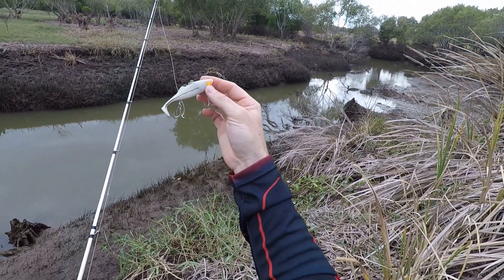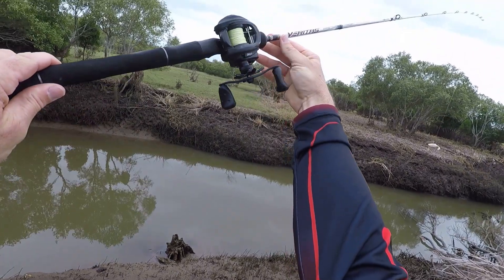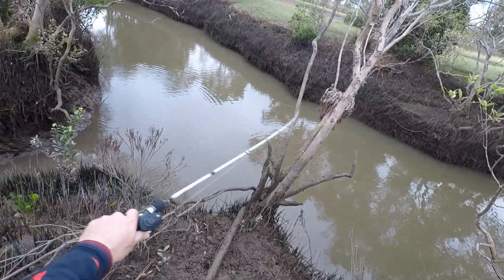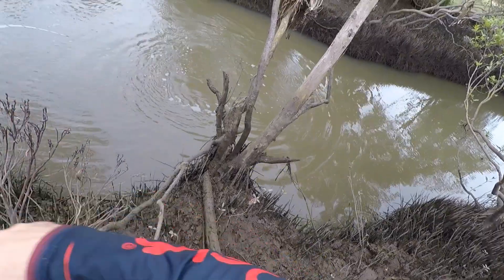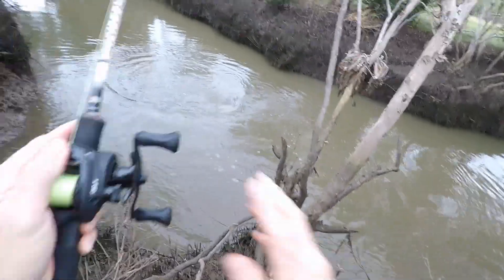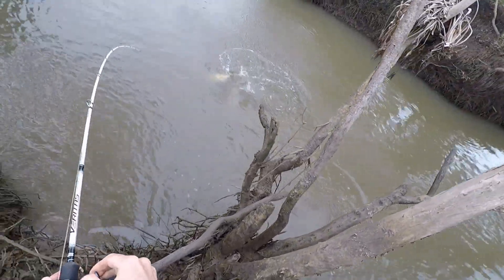Just coming to the salt now, and I'm going to give this little Berkeley Shimmer Shad a go — that's the 100mm size in frosty gaze colour. I've got the little Revo X with me today and the Veritas 3-6, 6 foot 2, with 40 pound Berkeley Vanish leader. Got him — oh, power! He fought pretty well in here. There he is — one on the 100mm Shimmer Shad, and there he goes, a jump!